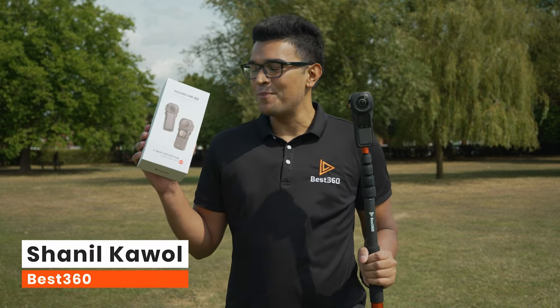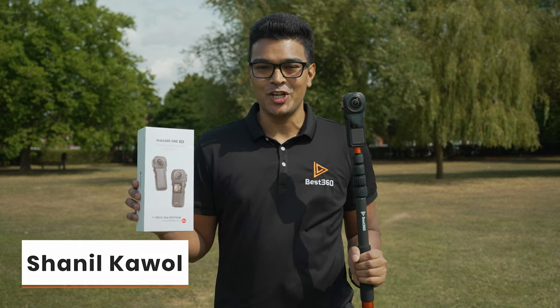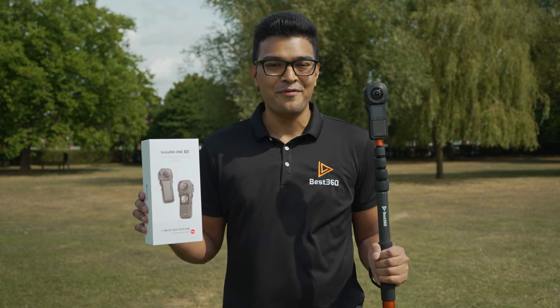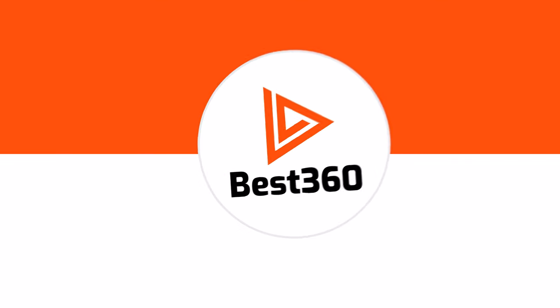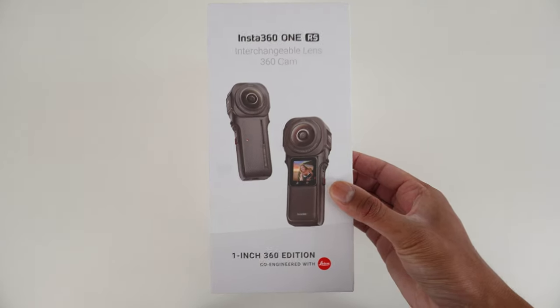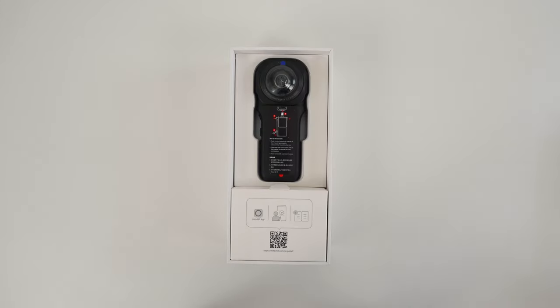By the end of this video, you are going to unbox your 1-inch 360 edition and make your very first reframed 360 video. So let's get started. First, let's unbox and set up the 1-inch 360.